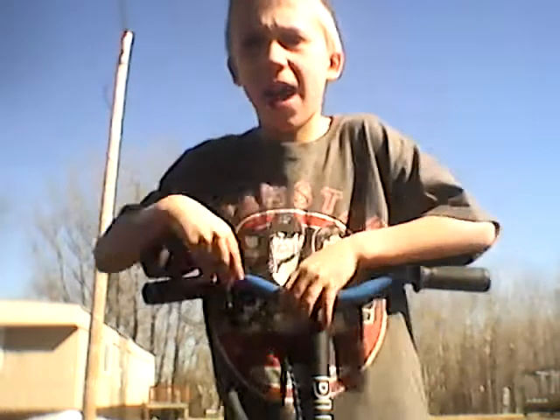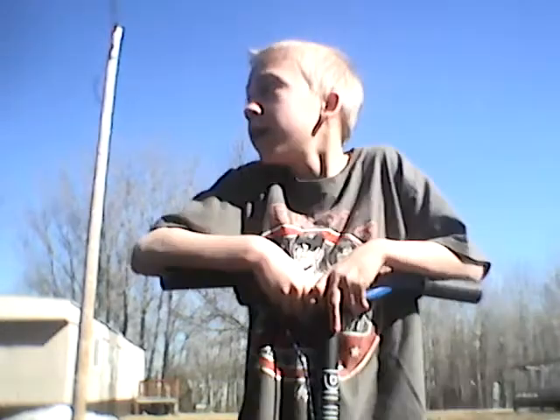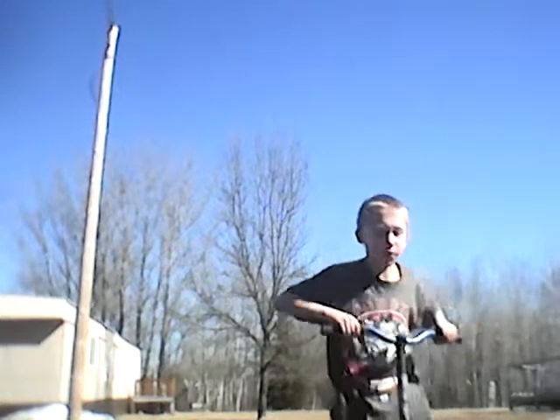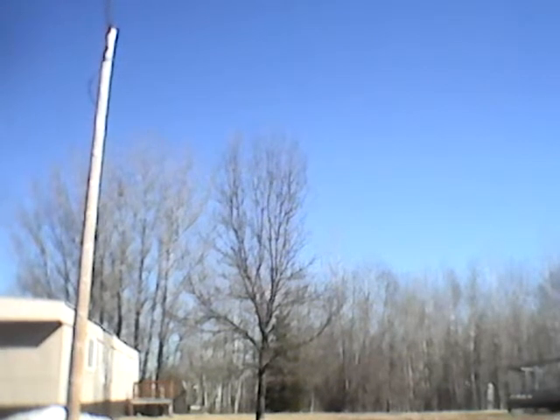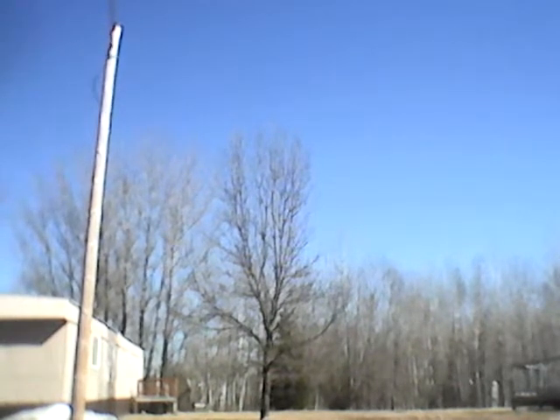I forgot to tell you guys that I might be doing a wheelie competition with my bike. I might not use my scooter, so I'm going to go get my friend and then we might do a wheelie competition with the bikes. I'll see you when I get him, so pause the video right now since I didn't get him yet.